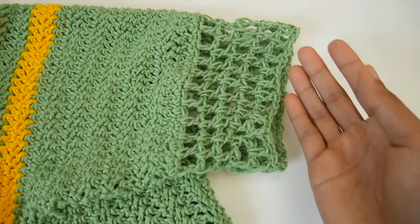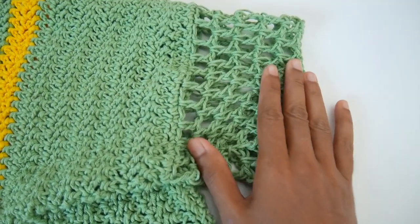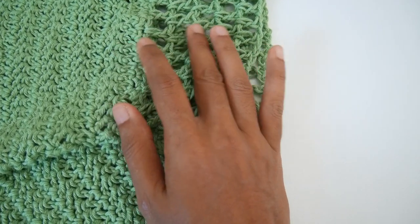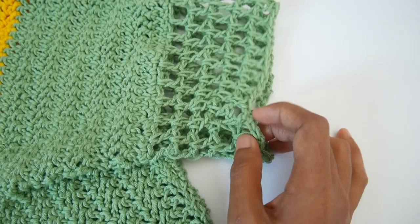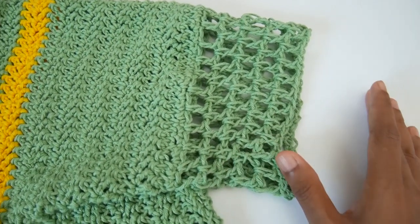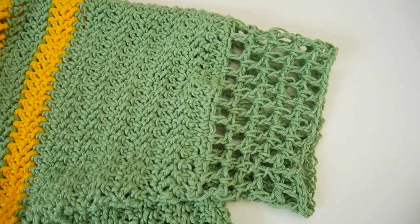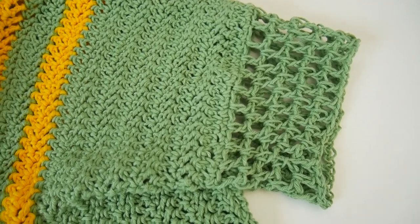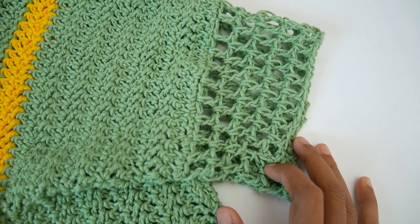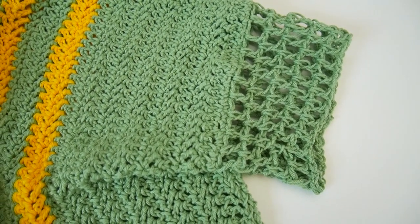I finished the lace stitch rows for the sleeve. I ended up making about five rows of the lace stitch row. If you want to make a longer sleeve, just add more rows. That's all — we are finished with the holiday poncho cardigan. I hope you guys like the tutorial. Thank you so much for watching, bye!